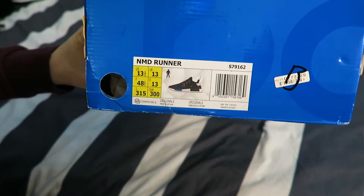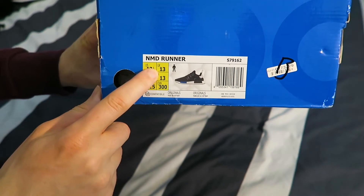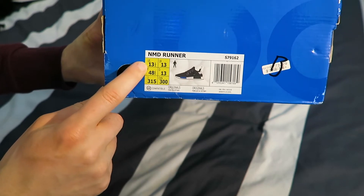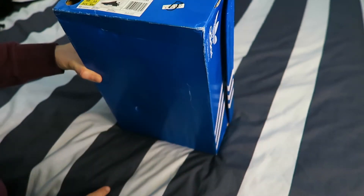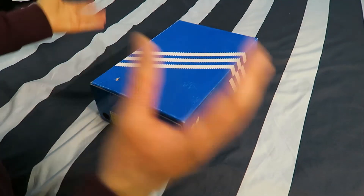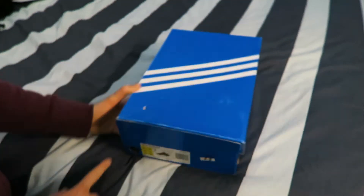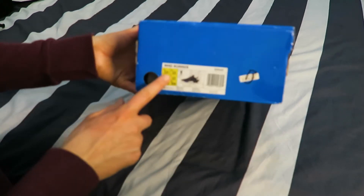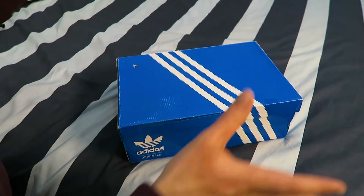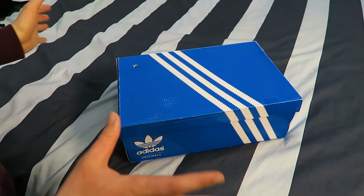These are the NMD runner shoes and the Adidas Originals. UK size 13, in the US they're 13 and a half, Europe is 48 and two-thirds. England's obviously in Europe and sometimes when we look at shoes they say 48 and a third - but that's just a weird number, right? Like, hi can I have size 48 and two-thirds? Just say a number like 13 or 13 and a half. But anyway, let me know your thoughts down below what you guys think about that.